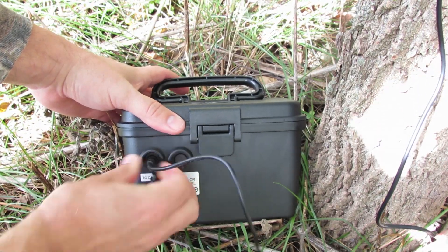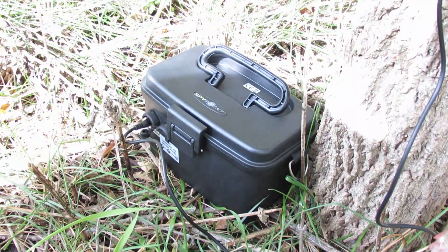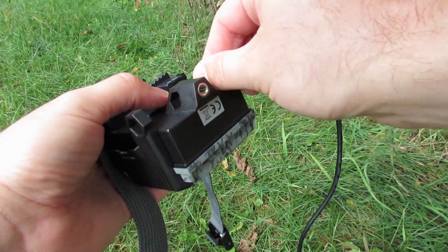first place the battery case at the base of the tree you've chosen and connect the power cord to the port labeled 2 camera. Connect the other end of the power cord to the 12-volt power input on your camera.